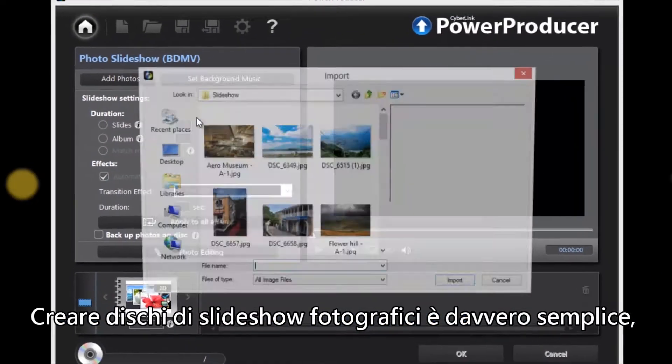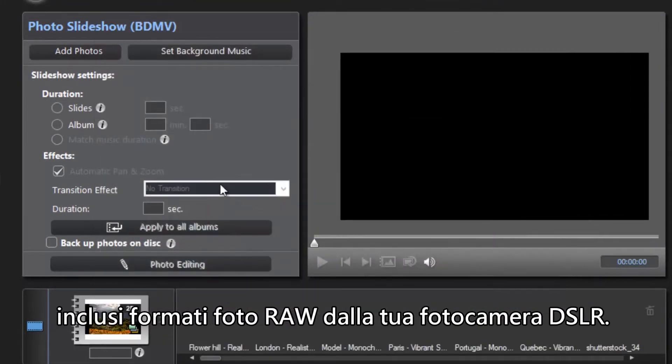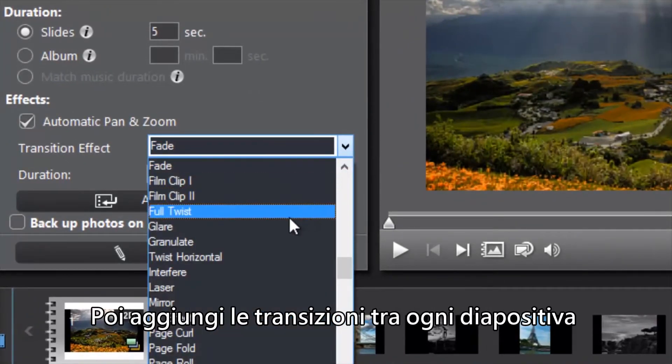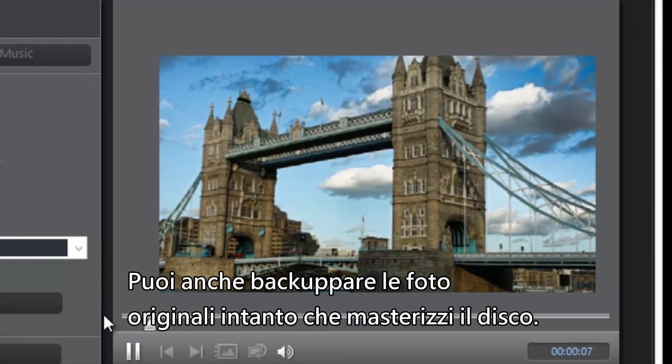Creating photo slideshow discs is easy too. You can import various formats of digital photos, including raw photos from your DSLR camera. Then add transitions to your photos and create stylish photo slideshow discs. You can also backup the original photos while burning them to disk.